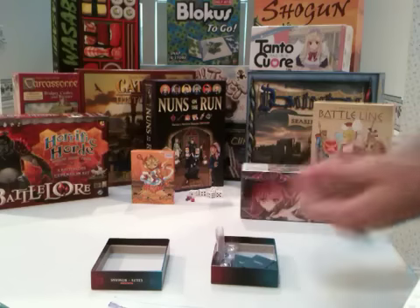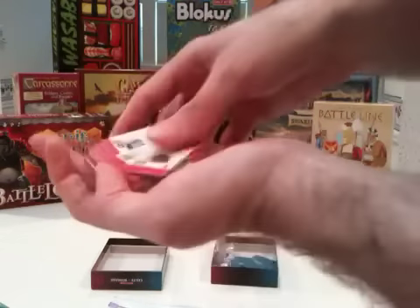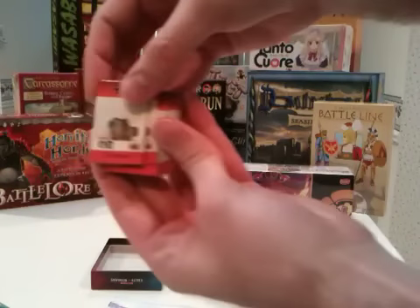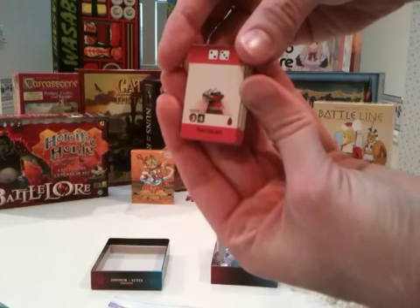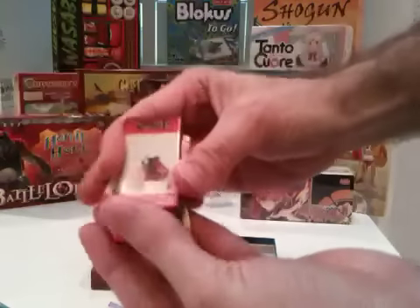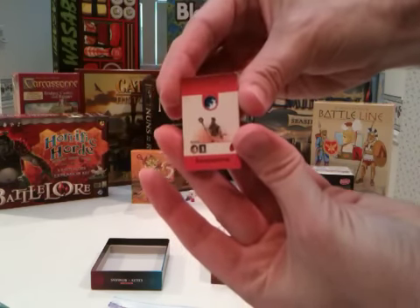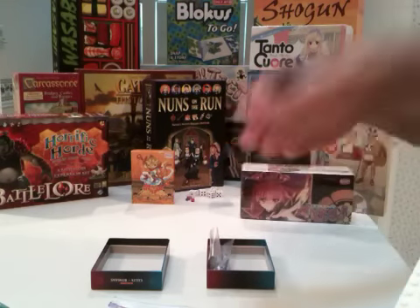And a group of tiles for each battle side — mine are already punched. Taking a look at the tiles for each side: that was the Romans, and in the main section, the Celts.